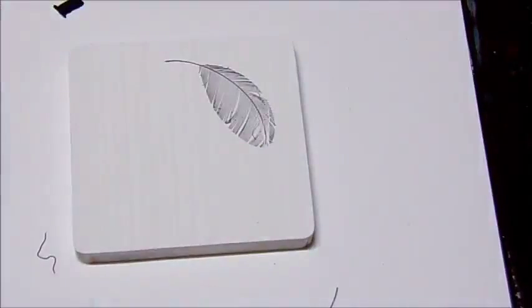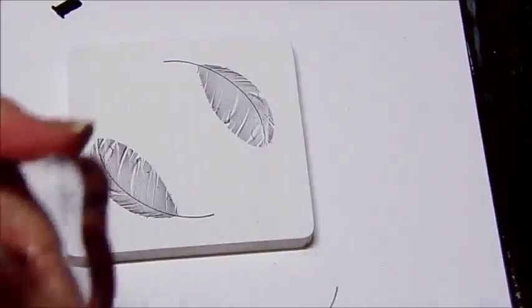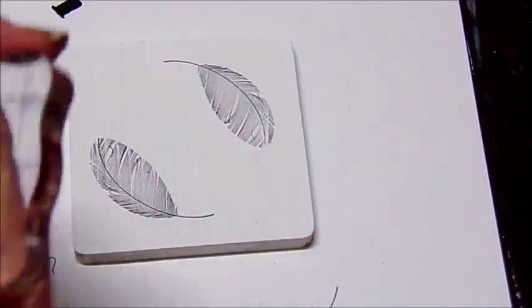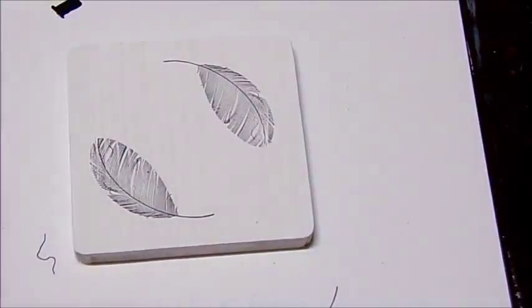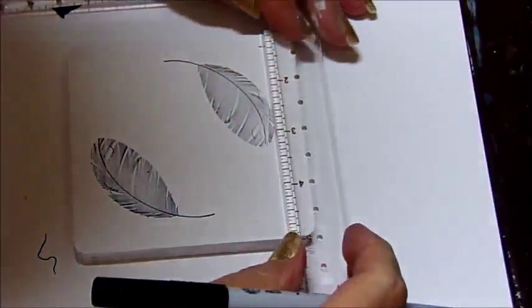Now I'm going to use my Hero Arts feather stamp that I purchased from Simon Says Stamps, and Heidi's got archival ink to stamp my feathers. I'm putting two on there and cleaning off my stamp with my baby wipe.